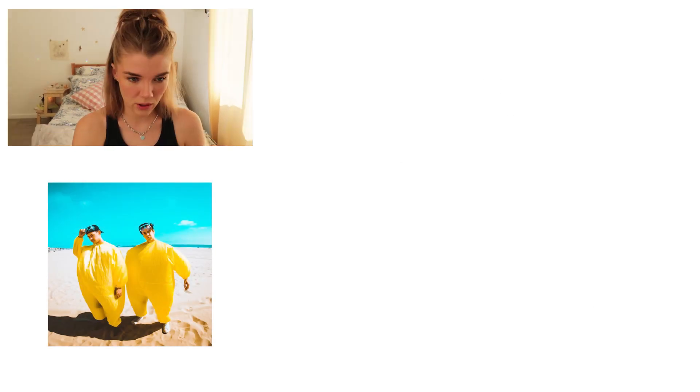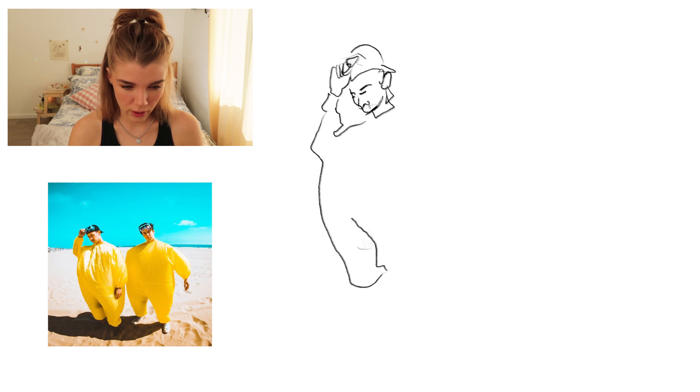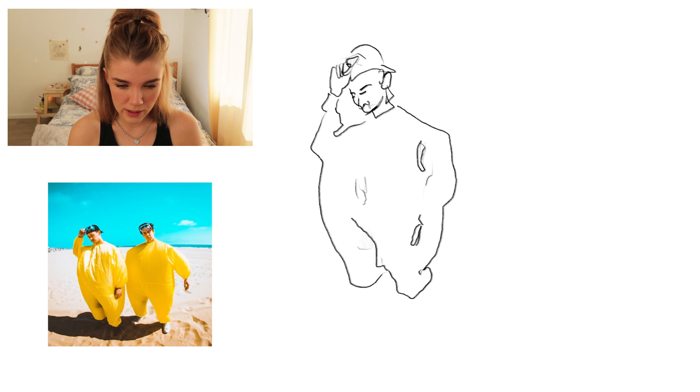We gotta draw this — this is gonna be absolutely stunning. I'm gonna try real hard for this one. I think the less detail I put in the face, the less I'll mess up. Now we're onto Cody. I just remembered I didn't draw Noelle any feet. Well, out of all the things I could have missed, I think it's okay that I've missed feet. They're not that essential.